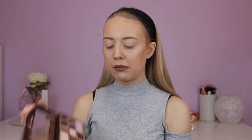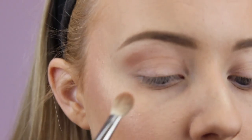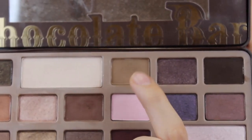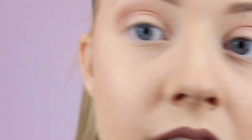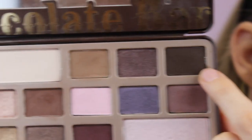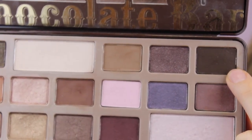Now the lips are done it's time to do the eye shadow. Kylie tends to have a brown smokey eye so that's the look we're going for today, and I'm going to be using the Too Faced Chocolate Bar Palette. On a fluffy brush I'm adding a shade into my crease, then on the lid I'm taking a light brown shade on a flat shader brush and patting that all over the lid. Then I'm taking a darker brown shade and putting that on the outer corner.